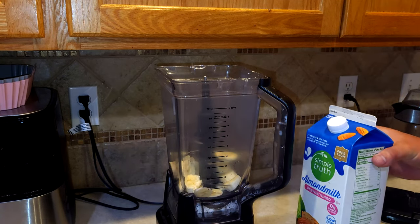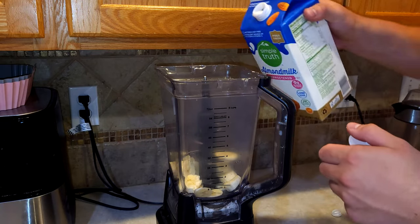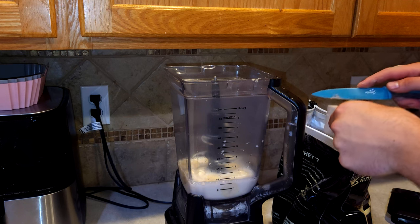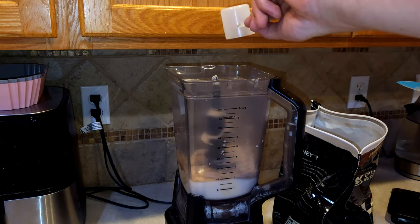Next is one cup of almond milk. I understand that gym bros aren't the best at math and measurements, so just pour in how much you want. Two scoops of the scrumdilius powder.